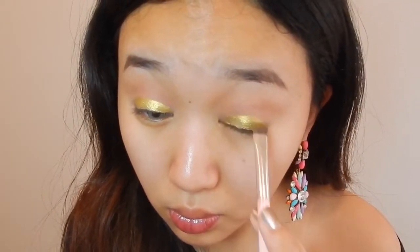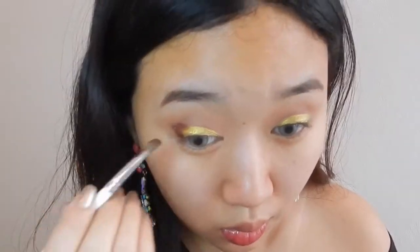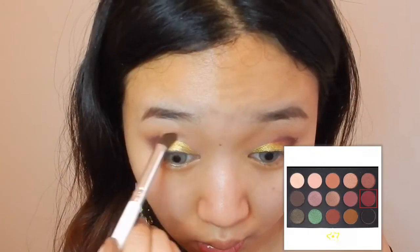I'm taking this Telepathy color and just applying it on the center of my lids, packing it with the flat brush. With the angled brush I'm picking up this Potter color and applying it on the outer crease, then picking up this maroon shade to blend the color in.